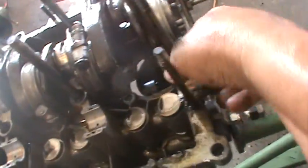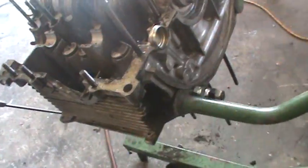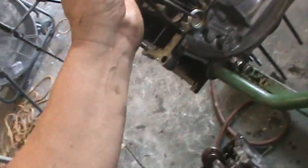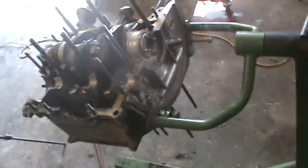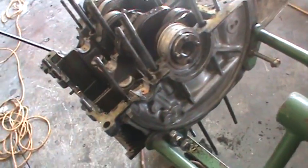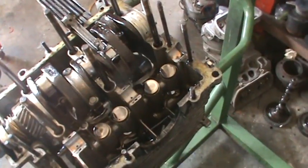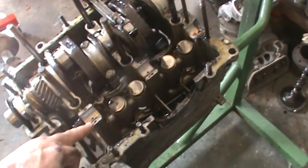If you ever see one of these gold cam plugs that they sell at the store, just throw them away — they're too big for the back of the engine. We'll be putting the OEM cam plug back in. The lifters don't look too bad, but the cam bearings are shot. That's our oil pressure loss right there.